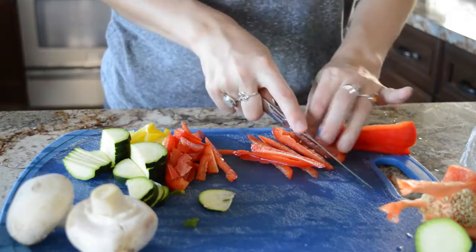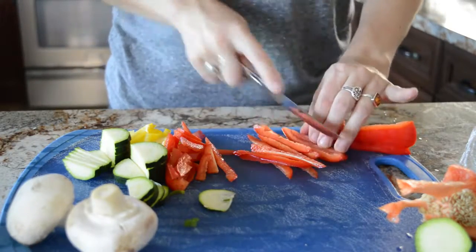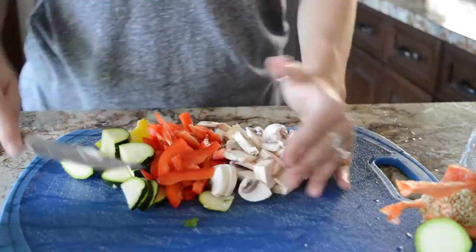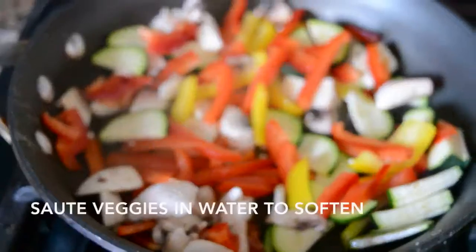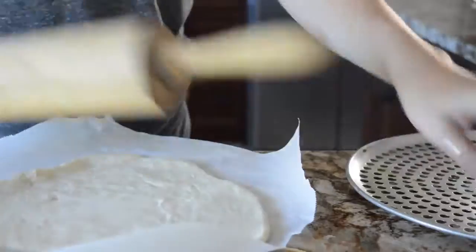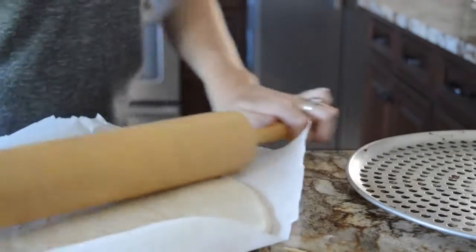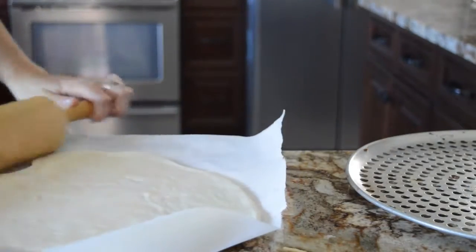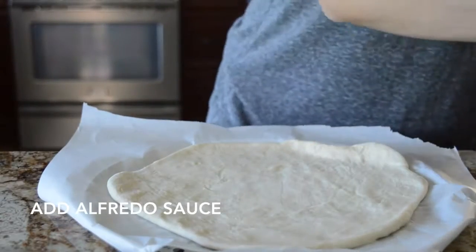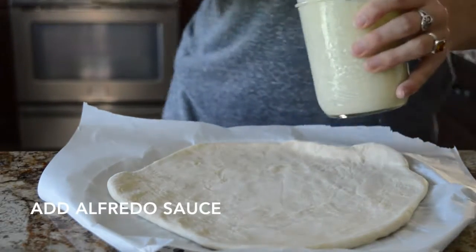Take whatever vegetables you want. I just use peppers, zucchini, mushroom, and spinach. Chop them up into fairly big pieces because they're going to shrink a bit when you cook them. I like to sauté them a little bit before I put them on the pizza — you can put them on raw, but sautéing gives it a bit more depth of flavor and softens them.